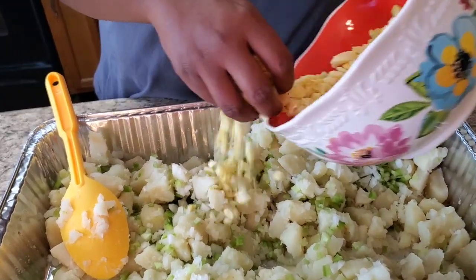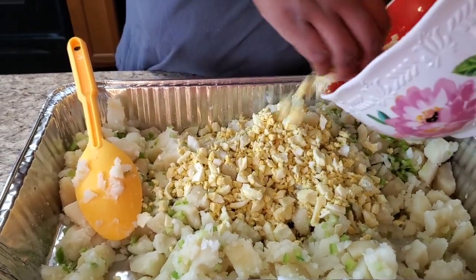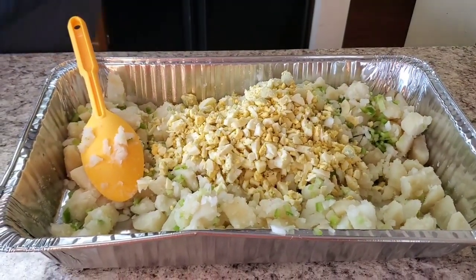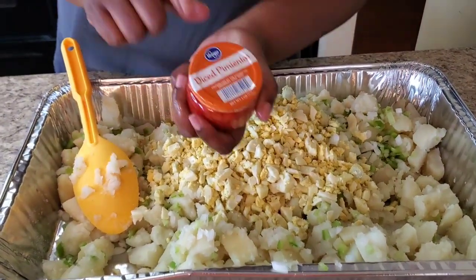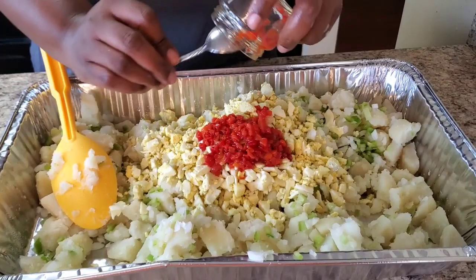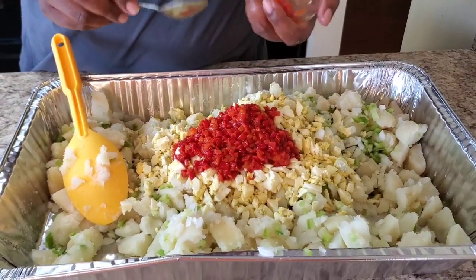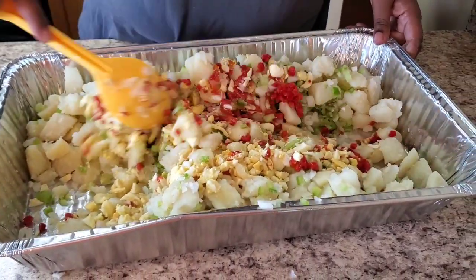Then I got some eggs — I boiled about 10 of them. This is 10 boiled eggs. If you don't like eggs or don't want that many, you don't have to put that many in. Then I have four ounces of diced pimentos and I'm gonna put the whole thing in, plus about half of another jar. Oh, I put more than half — that's okay, it'll put a pretty color in there.